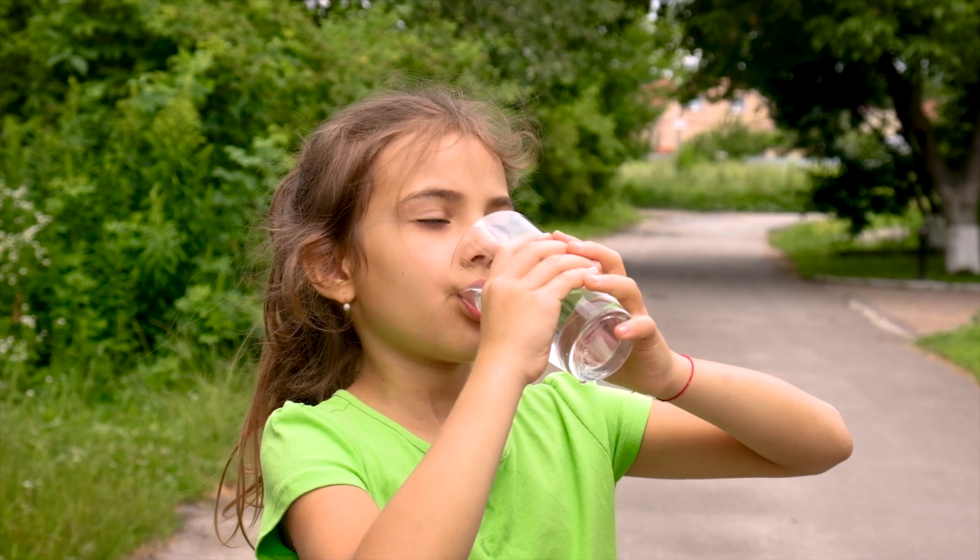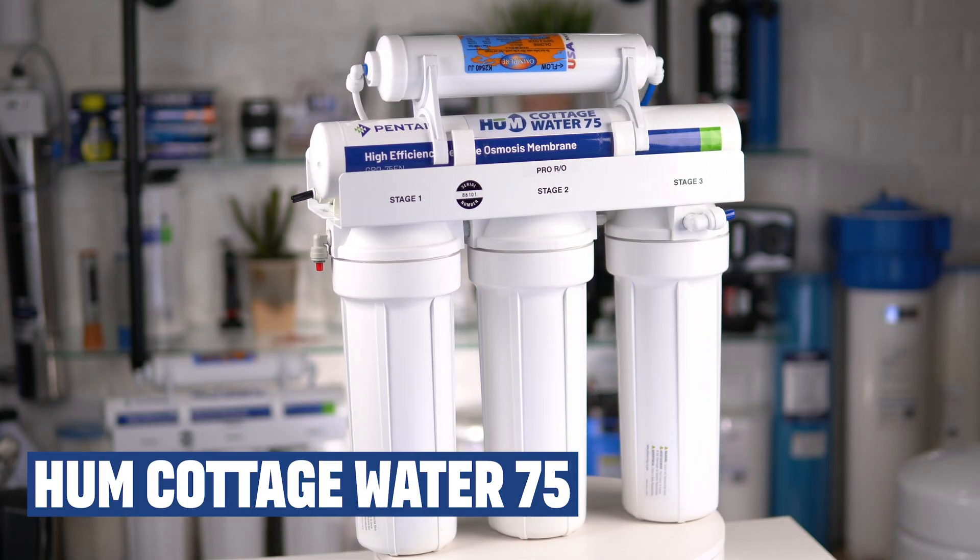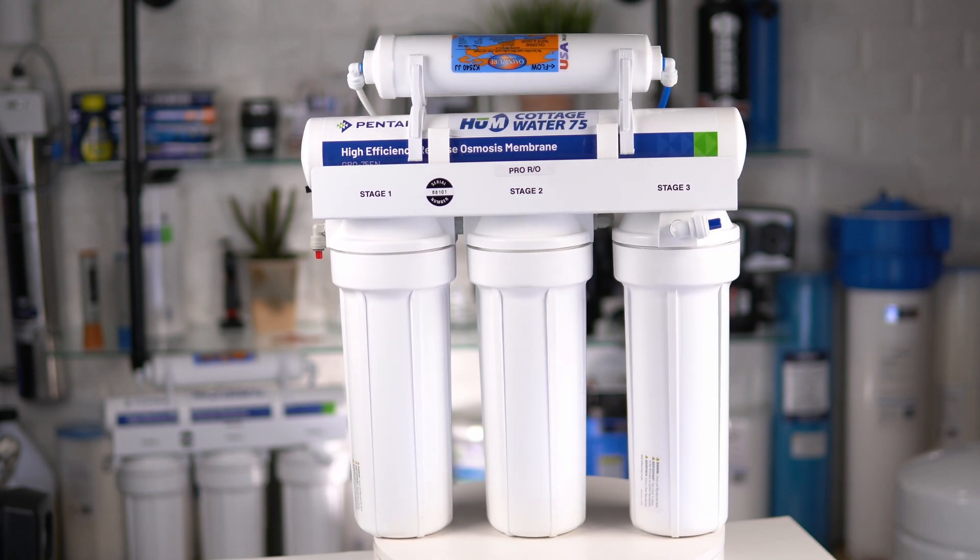In this video, I'll show you how to change the filters and membrane in a Cottage Water 75 Reverse Osmosis Drinking Water System so that you can continue to have super pure drinking water at your home, cottage, or cabin for your family. By the end of this video, you'll know what tools and filters you need, when and how to change the filters and the membrane in your Cottage Water 75 High Efficiency Reverse Osmosis Drinking Water System.